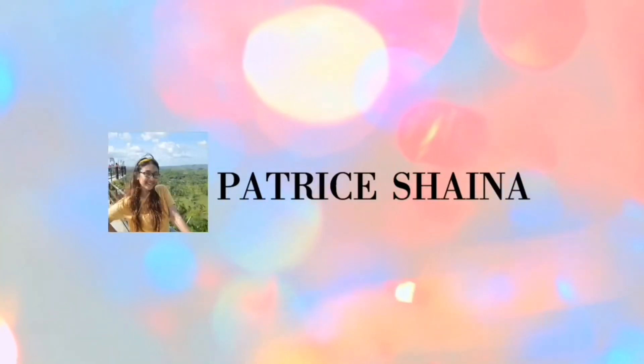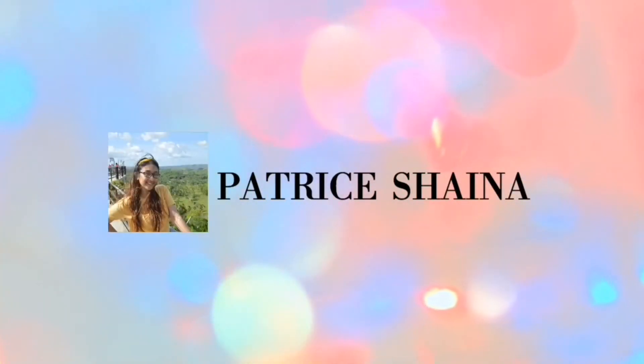Hi guys, welcome back to my channel. So, in this video, we will do another product review. And the product that I will review is the St. Ives Apricot Scrub.